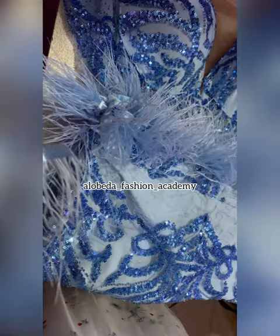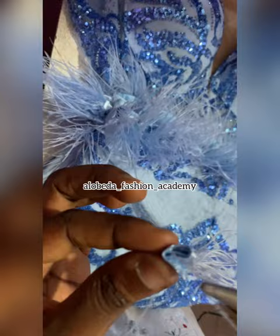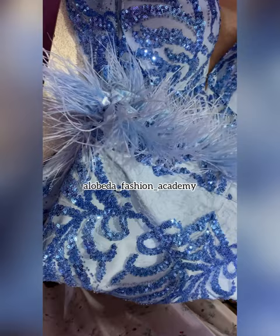This is to hold the feathers in place so that they don't scatter. Make sure that even the edges are well laid — as you can see in this video, I'm trying to lay all the rough edges well. This is what one finished piece looks like.